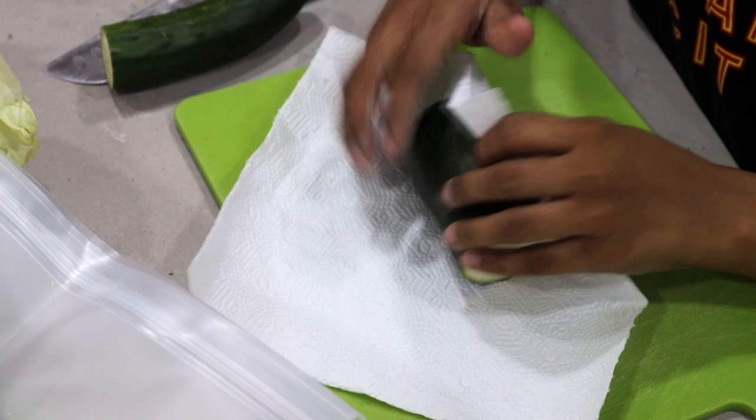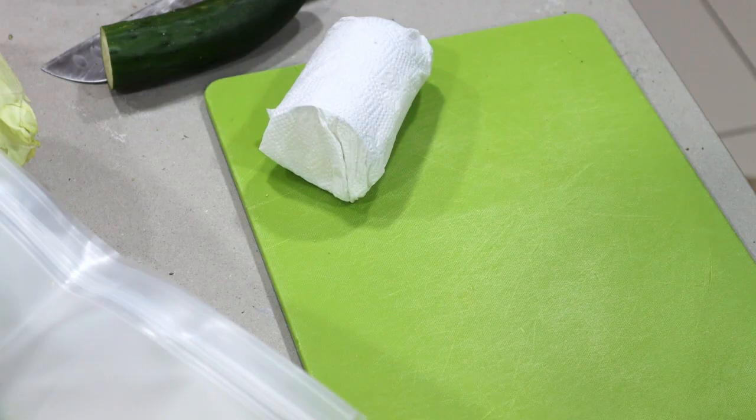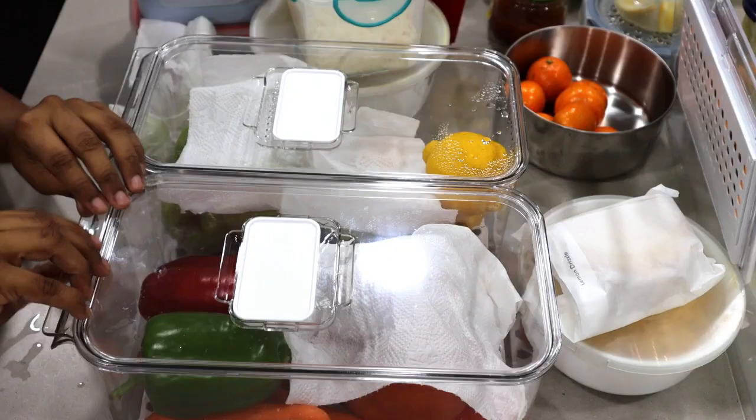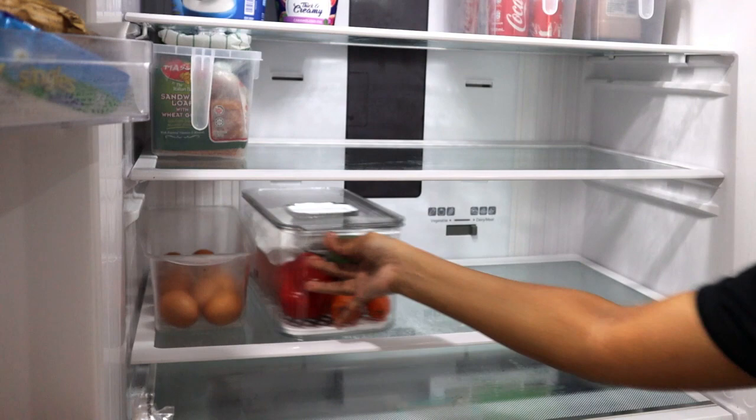Since the napkins have become a bit moist, I'm just going to re-wrap them in fresh napkins and put them along with my other vegetables. These two veggie boxes go in the same rack as the eggs.